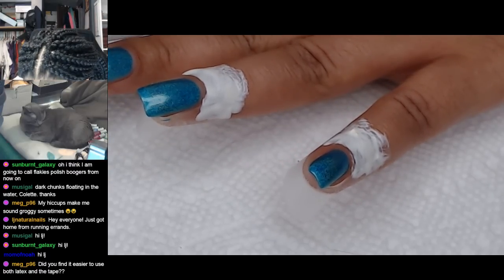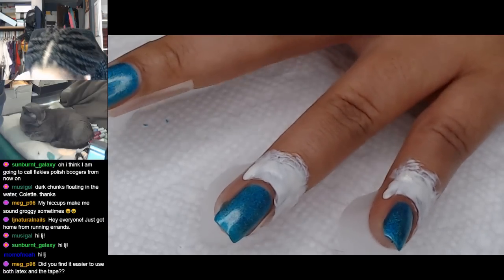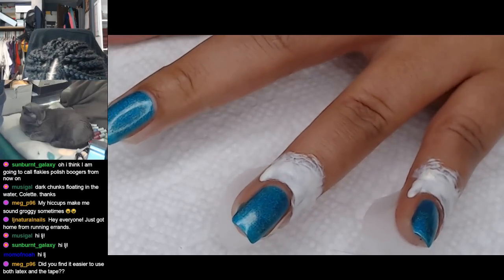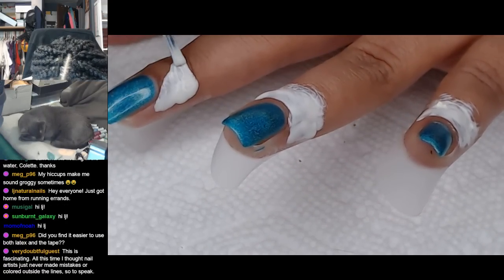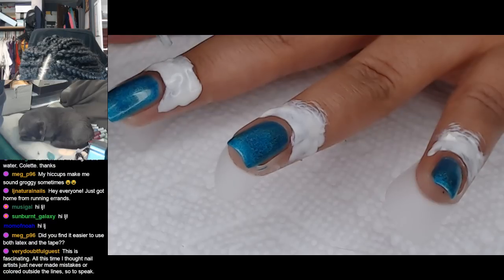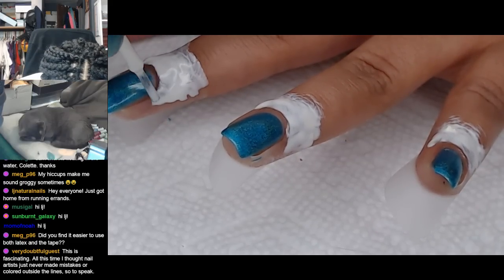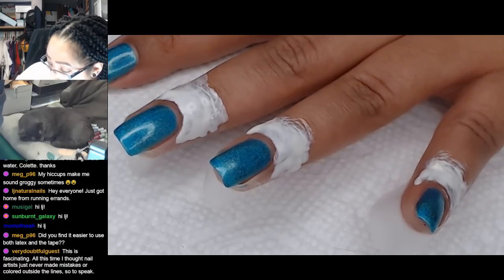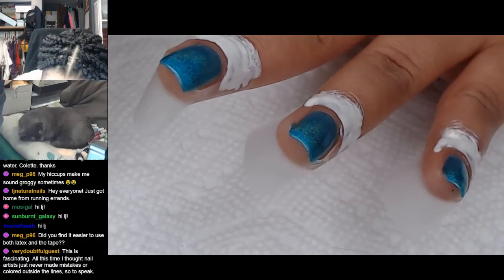Hey LJ, you are here just in time for the good stuff. I can almost always, no matter what point somebody comes in at the stream, unless it's at the very, very end, say oh you're just in time - you're just in time for the testing, for the manicure, for the marbling, for the top coat. And then all of a sudden it's like, oops, sorry, you're too late, stream's over. But I'm so glad so many of you could make it today. Saturday is still probably the time when most people can make it, but I'm trying to scatter other times as it makes sense and fits in my schedule.